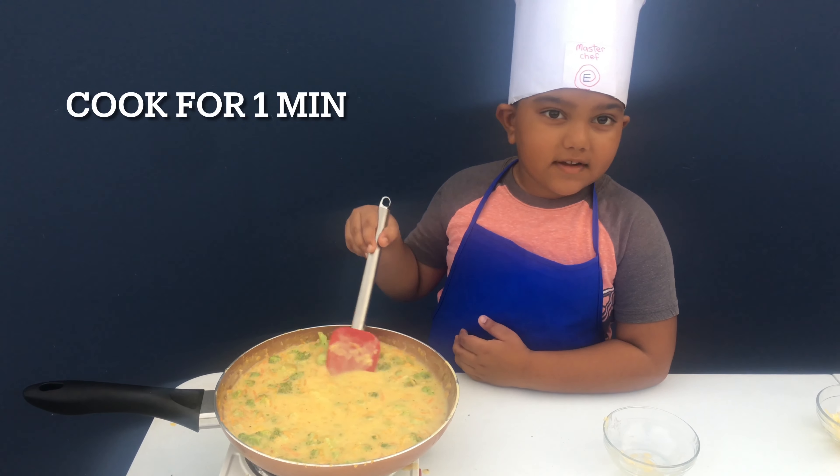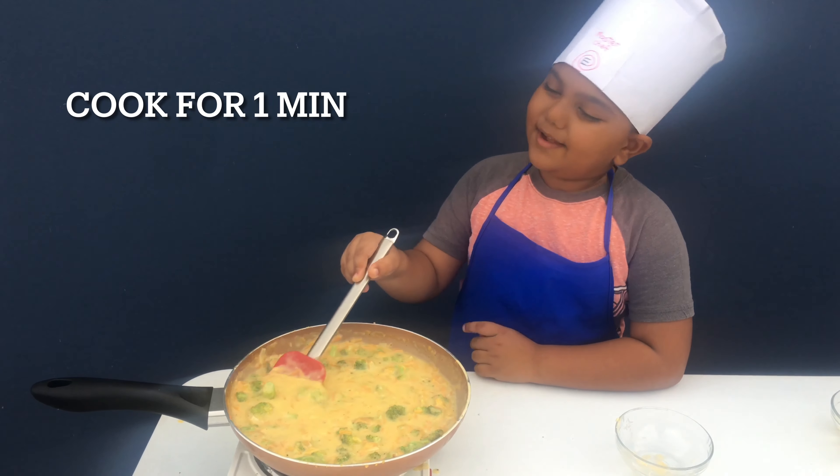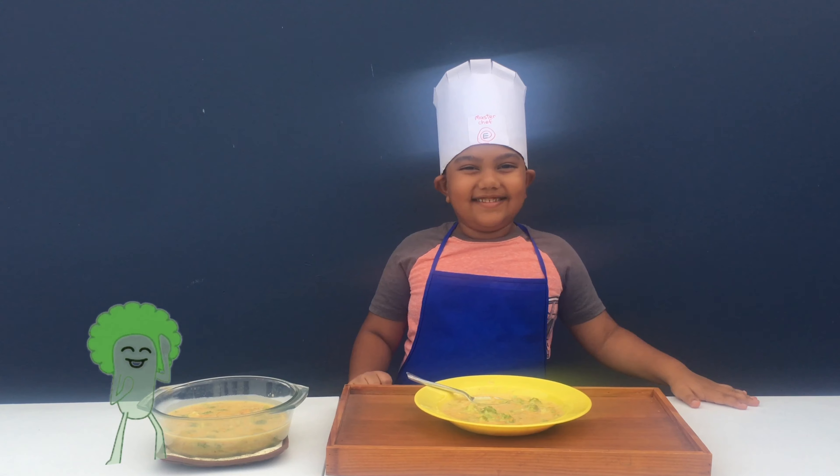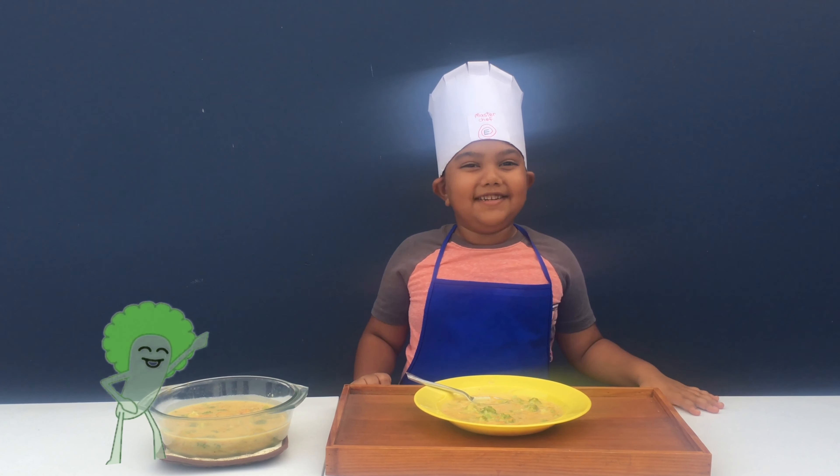This is looking so good, can't wait to try it. Now it's time to try our broccoli cheese soup.